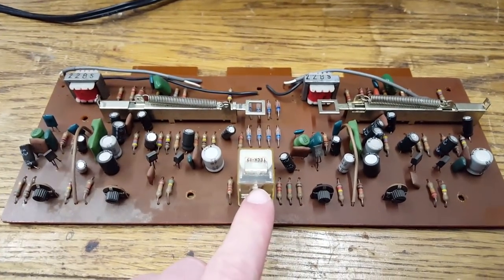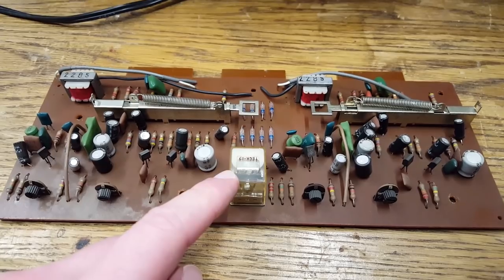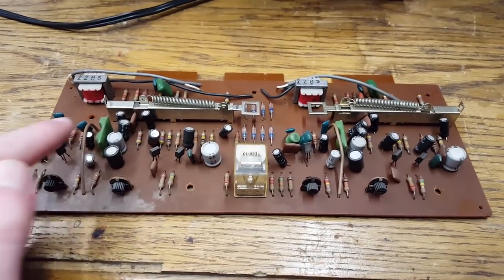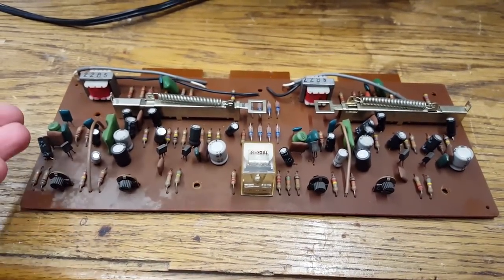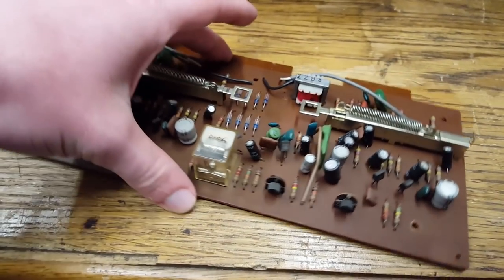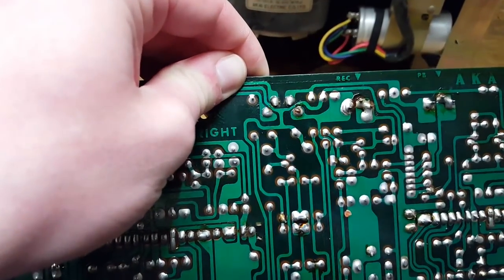And there we have this relay that seems to cause problems. What this does is it switches different amplification factors in these two ICs. So when the machine is in mute, the amplification of these ICs is low, and then in normal operation, obviously normal amplification factor. I think this is making some bad contact. So I'll desolder this — maybe I can clean it. If not, I'm just going to short it out.